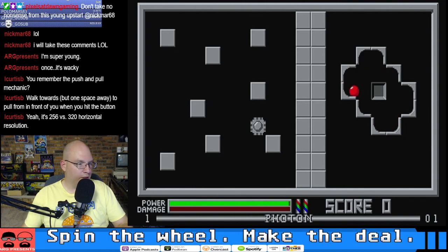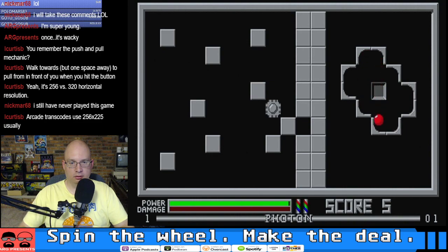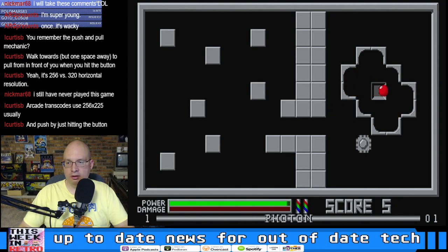Walk towards it but one space away to pull in front of you when you hit the button. Oh I see. And then you die if that ball hits you, so you want to avoid the ball. I'll just send it out that way. All right, that didn't go quite as well as I thought.